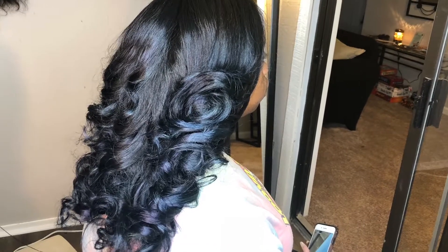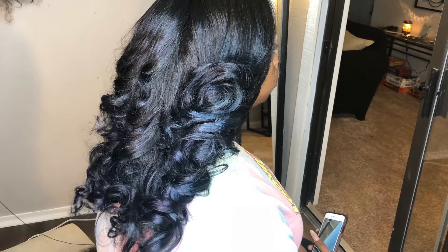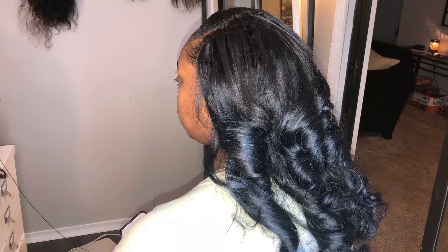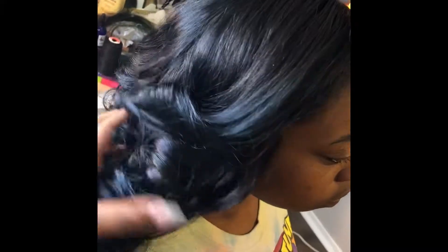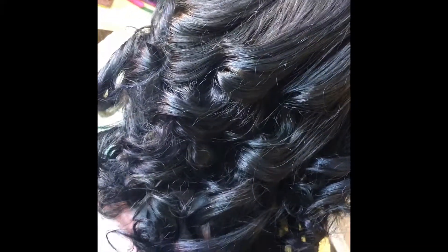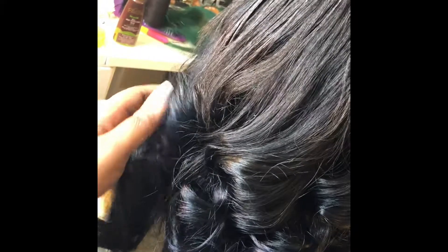This is the final product. I really love the way this color came out — you can see the blue and the purple, it's subtle enough but still visible. She loved the way the color came out. It's important to know that coloring hair does take a while, so you have to trust the process and be patient because it can easily go wrong. I hope you guys enjoyed this video — leave me a comment below if you want to see more like this. Until next time, curvy gang, bye!